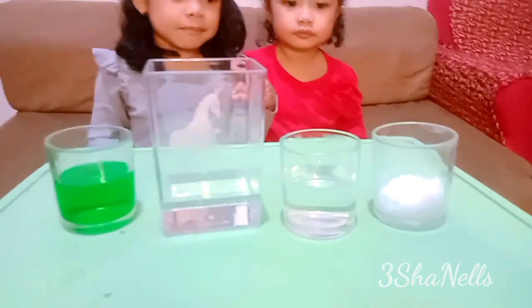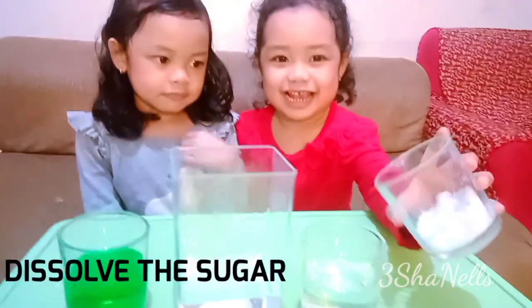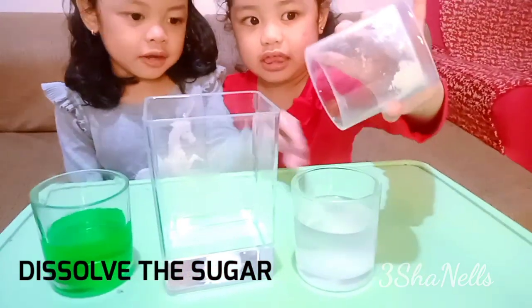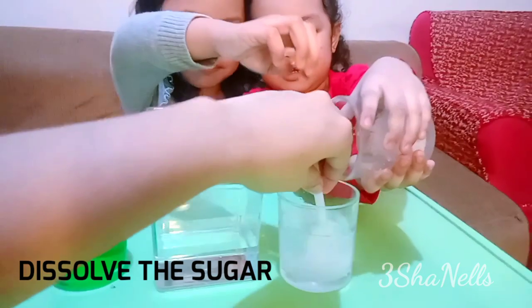First step: you are going to put the sugar into the hot water. Let's go! Ok, be careful. Let's pour it. Let's mix it — I will mix it, mommy!